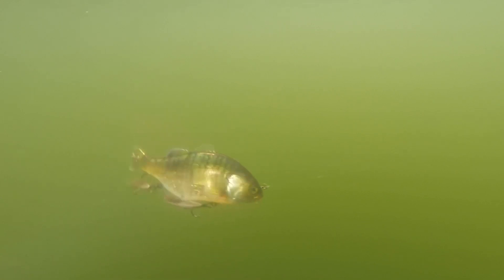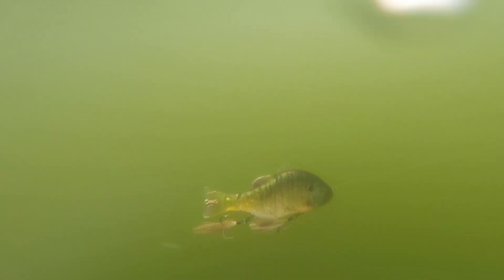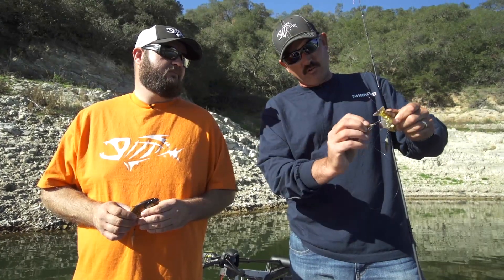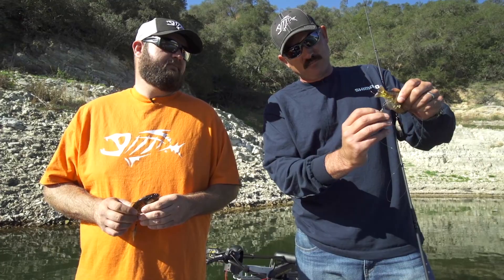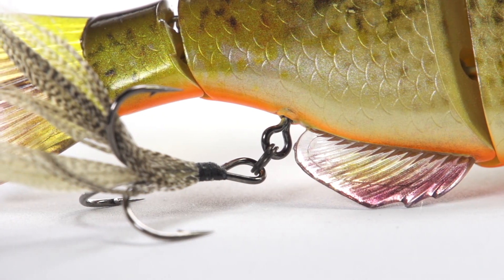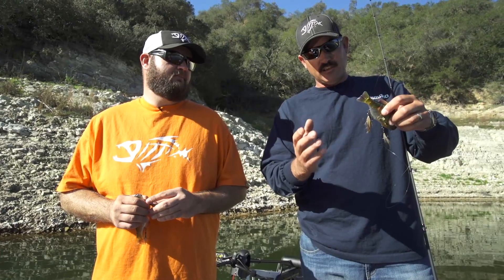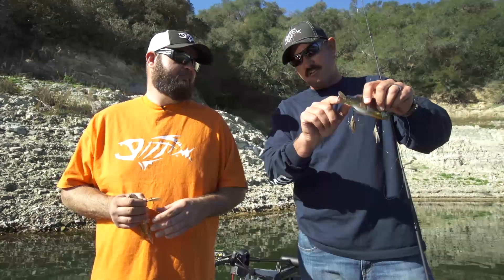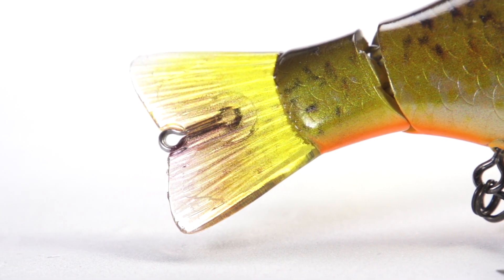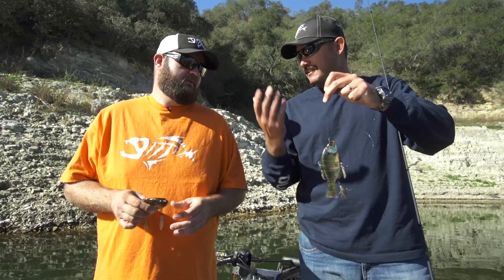It swims really well — it's got the best swimming action I've ever seen in a hard swim bait like this. Some other cool features I noticed right off the bat: these hooks are rotating, so when you hook a fish you have less opportunity to lose that fish. And I also noticed this little stinger — you can put a little trap hook there or what have you. Really cool stuff.